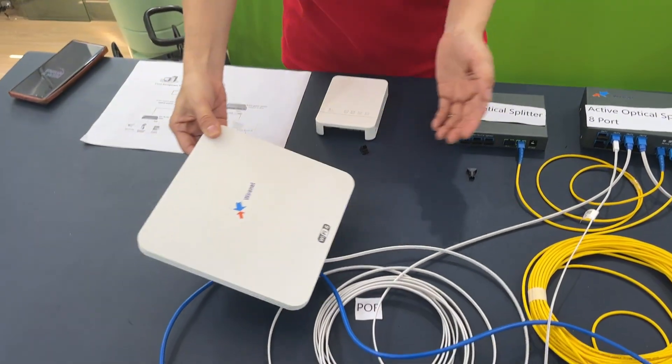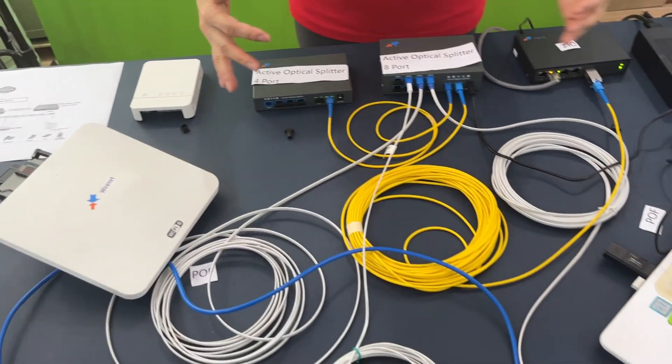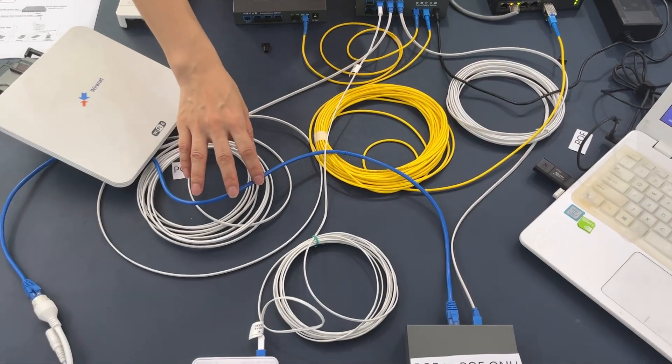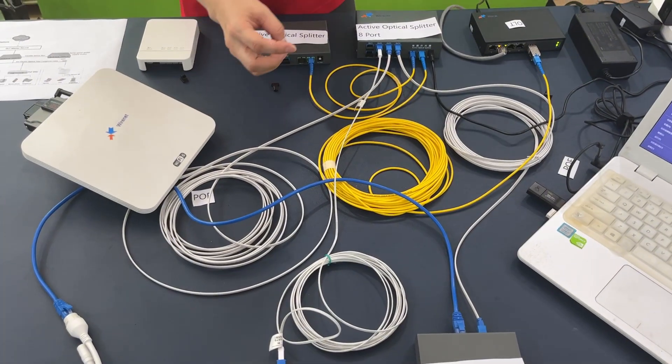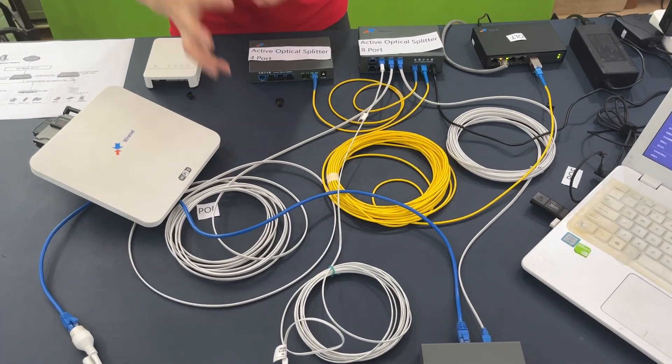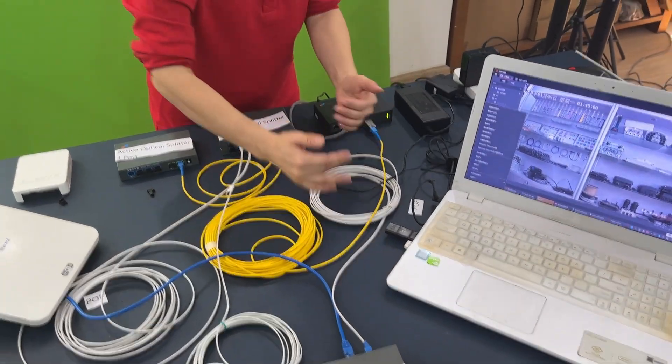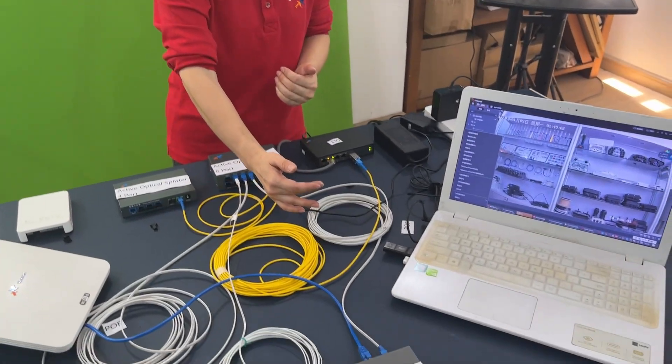This system extends the distance. For traditional copper, the maximum is 100 meters and the signal would be weak. Using this fiber, it can extend up to 600 meters.